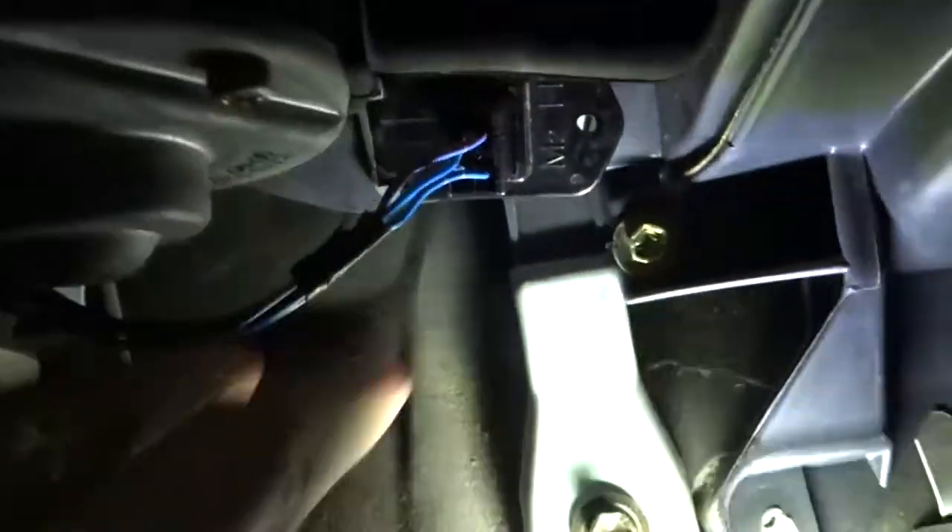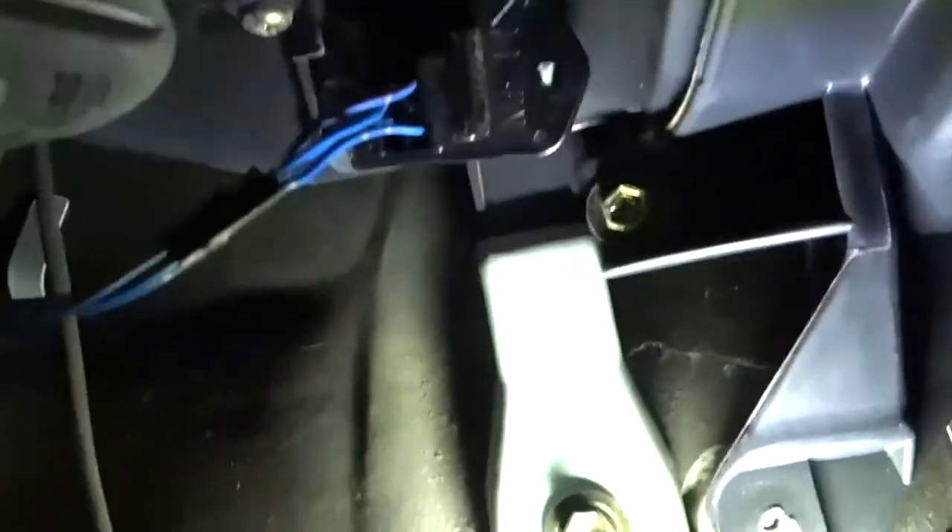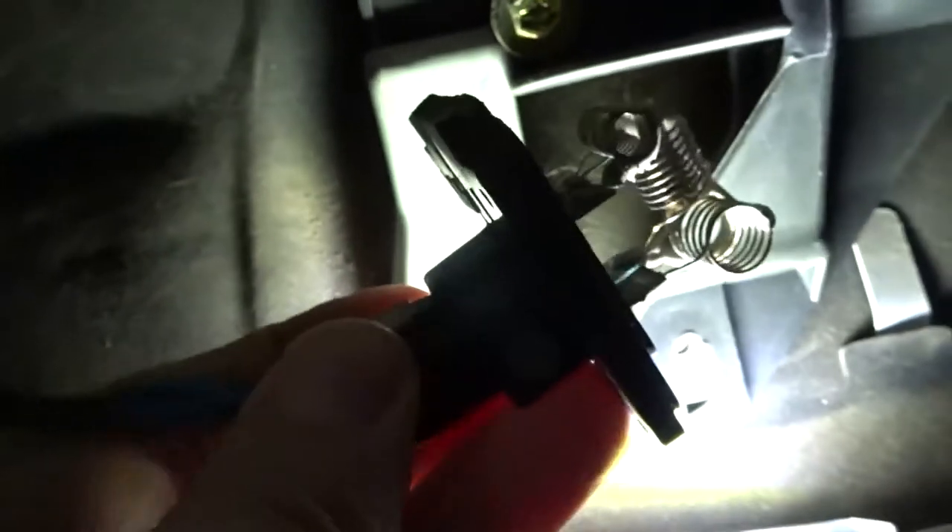This black part here is the resistor switch. What you've got to do — I've already unscrewed it — there's one screw holding it in. Pull it out and you'll see the coils on the end. Then unplug it, which I'm going to do now.